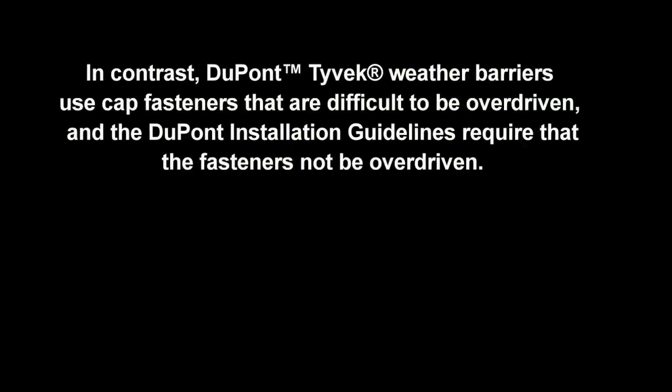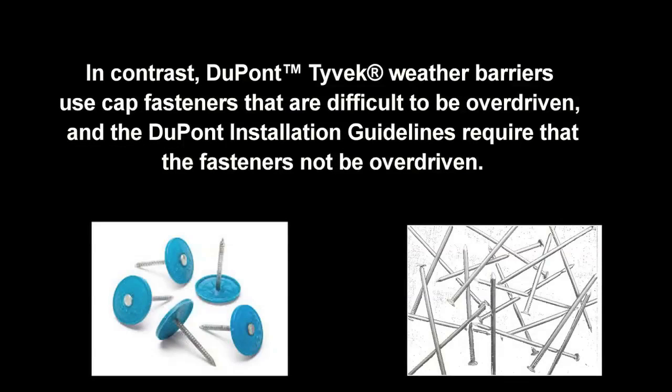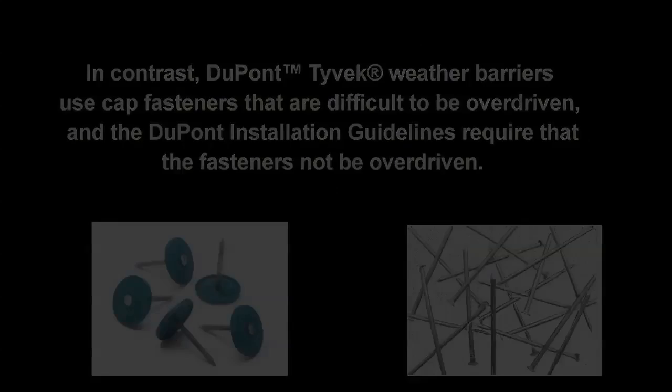In contrast, DuPont Tyvek weather barriers use cap fasteners that are difficult to be overdriven, and the DuPont Installation Guidelines require that the fasteners not be overdriven. When installed in full compliance with the DuPont Installation Guidelines, all DuPont Tyvek weather barriers pass AATCC 127.